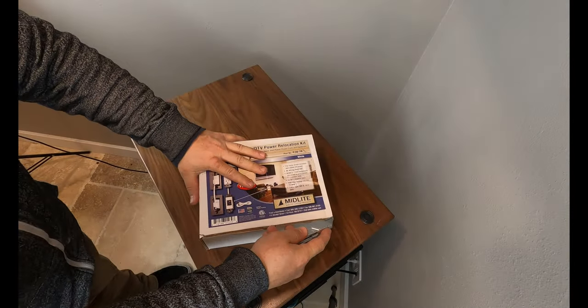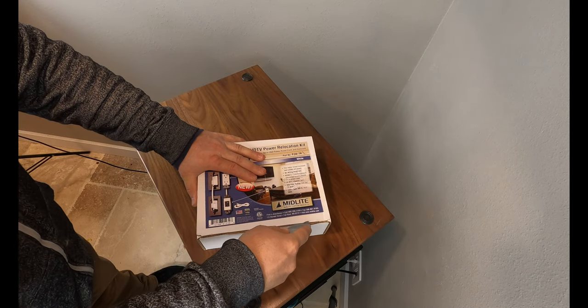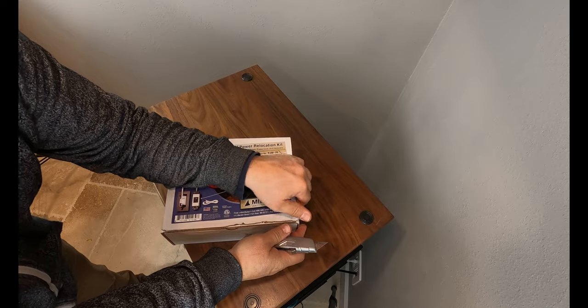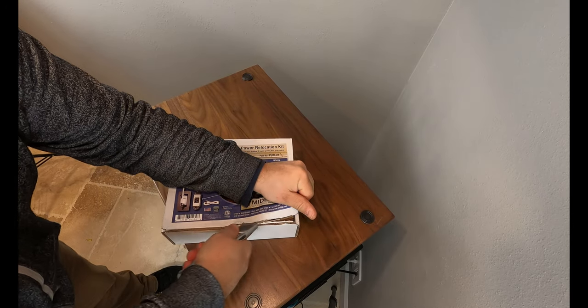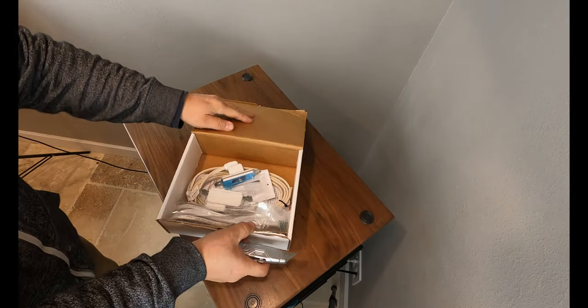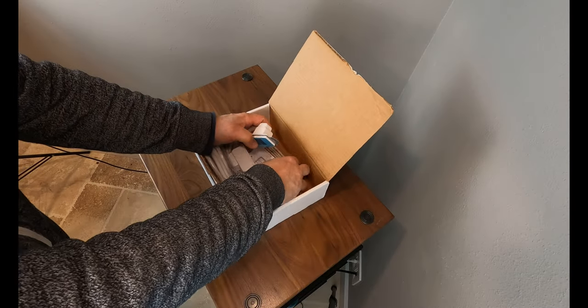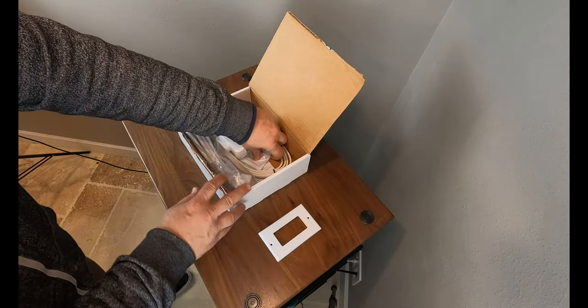Let's get this opened up. One thing to note right off the bat: it's pretty heavy-duty cardboard and they actually glue the seam, so a razor blade is nearly a must, possibly some scissors. Other than that there's nothing to it — no extra packaging inside, just the parts laid inside. They're all pretty durable.